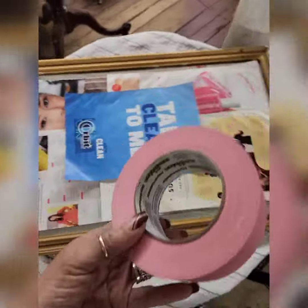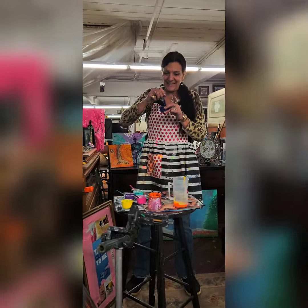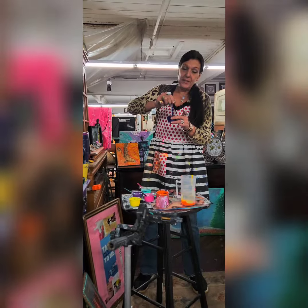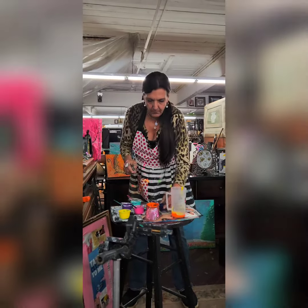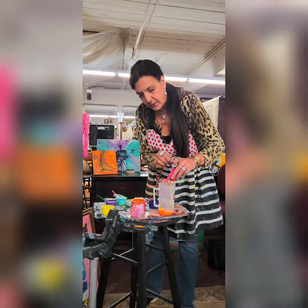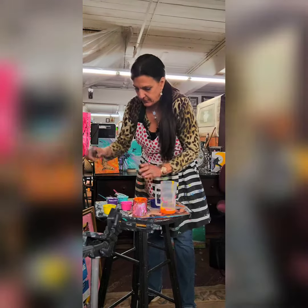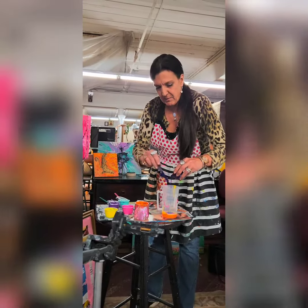It's all in the prep, baby. My new pink tape — froggy tape — all right, you're on. These consistencies are very thick, thicker than I normally do it. I'm trying to experiment with the flow. All of them are about the same. I really think it should be thicker — I've been doing it too thin.